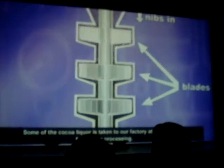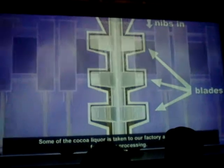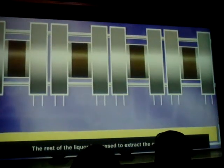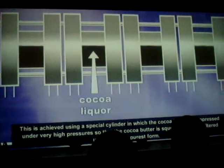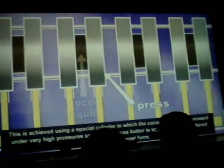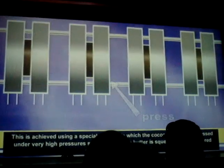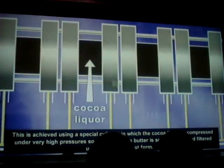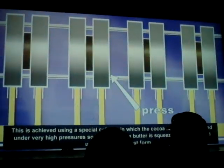Some cocoa liquor is taken to our factory at Marlbrook for further processing. The rest of the liquor is pressed to extract the cocoa butter. This is achieved in a special press in which the cocoa liquor is compressed under very high pressures so that the cocoa butter is squeezed out and filtered until it's in its purest form. The refined cocoa butter is now available to Bourneville, where we will catch up with it later.